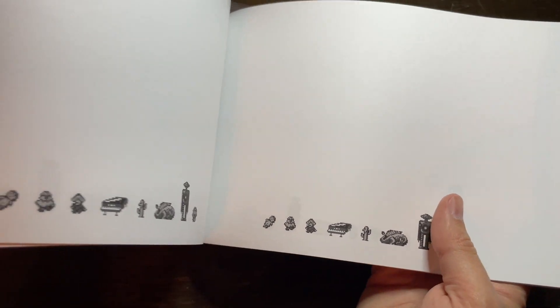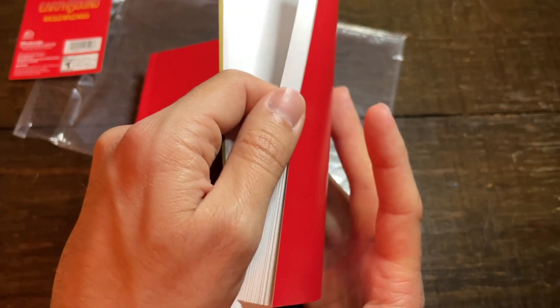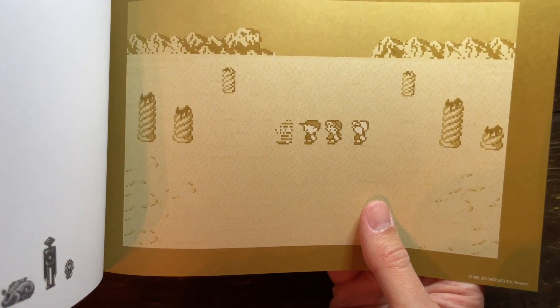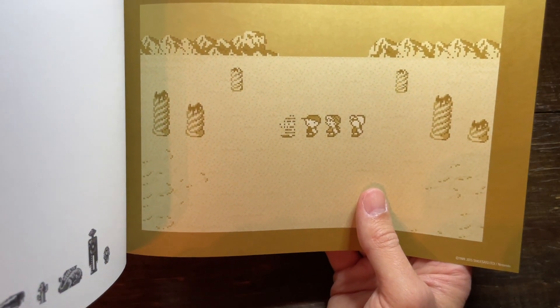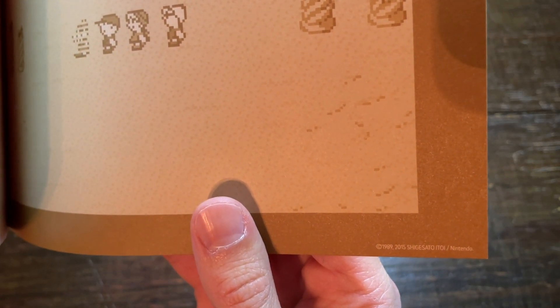I guess this is going to be mostly the same throughout the book — and actually it is identical throughout the book, which is exactly what I'd expect. The book finishes off with a beautiful picture of Queen Mary disappearing in Magic Hand. Awesome end of the book. And it says down here at the bottom: 1989, 2005. Very cool.